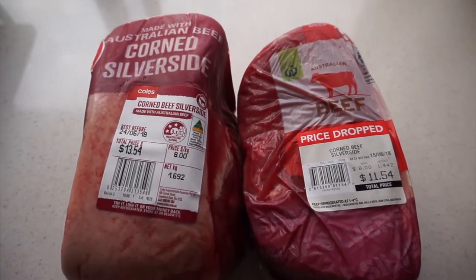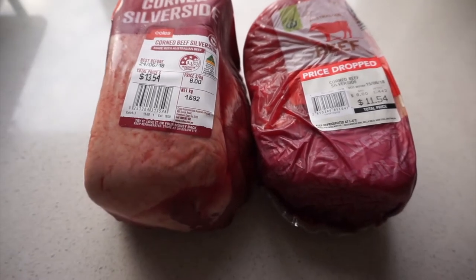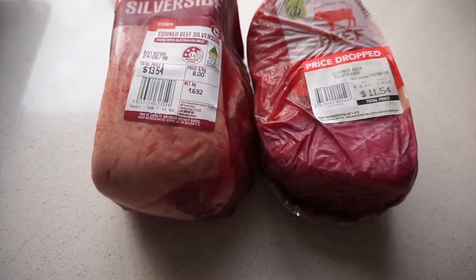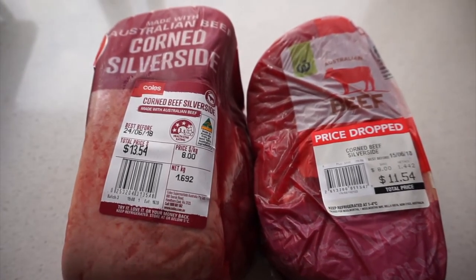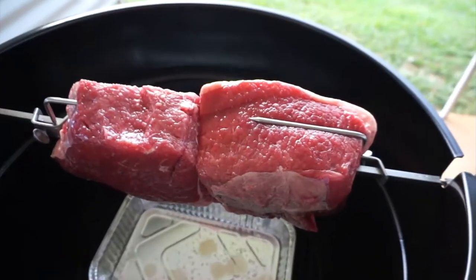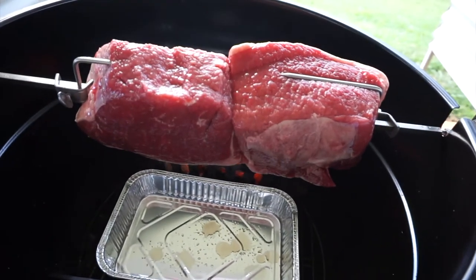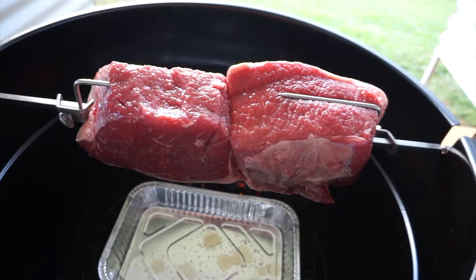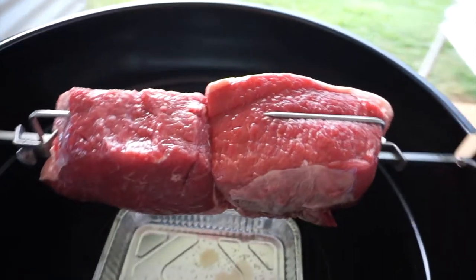This is the meat we'll be using — corned silverside. I won't be adding anything at all to this meat. It'll just go straight onto the rotisserie. I'll just take it out of the packet, put it on the spit, and put it in the barbecue. The meat is now in the barbecue on the spit — it's the silverside you saw earlier in the packet, and it's only been rinsed in some cold water. Nothing's been done to it at all.